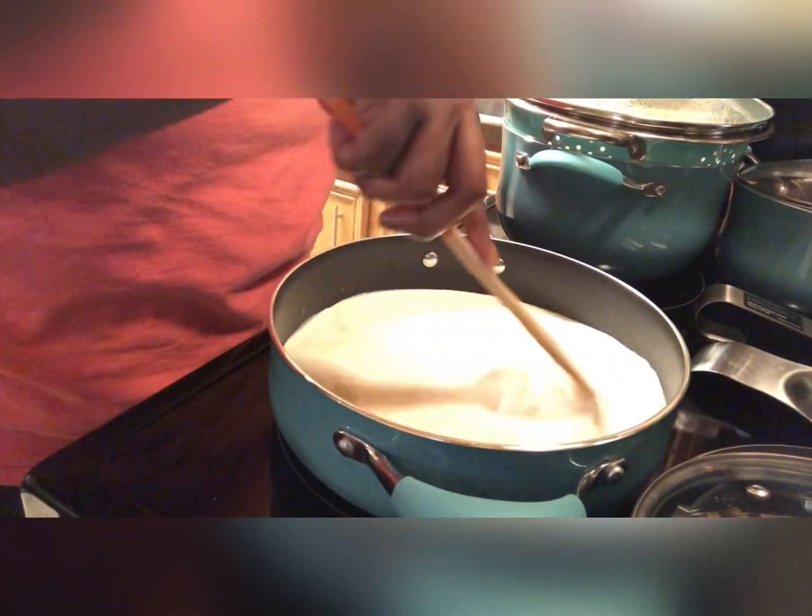I'll now add in some fresh baby spinach leaves, and again this is one of those things you can add as much or as little as you would like. For extras, I'm adding in some sliced mushrooms, gently folding everything together making sure everything gets nice and coated well with that pasta sauce.